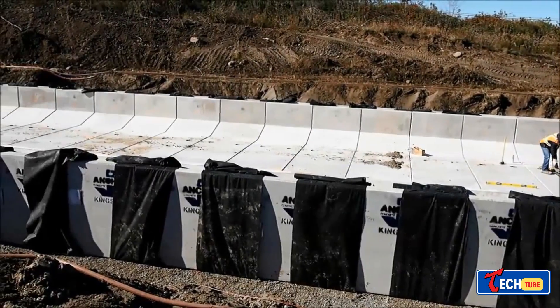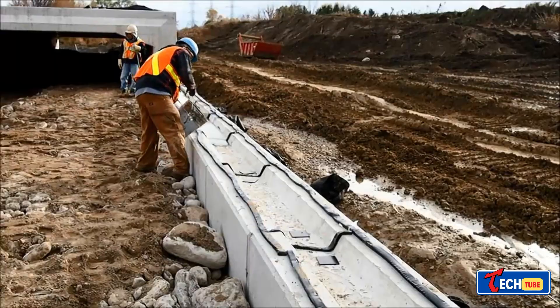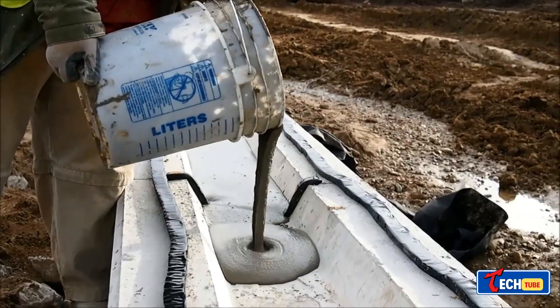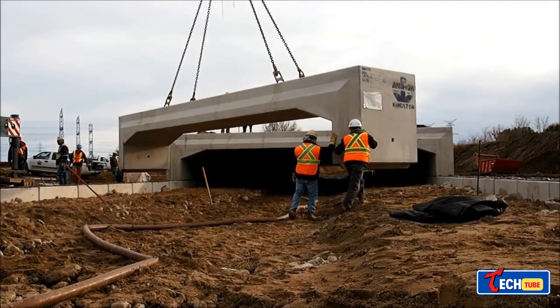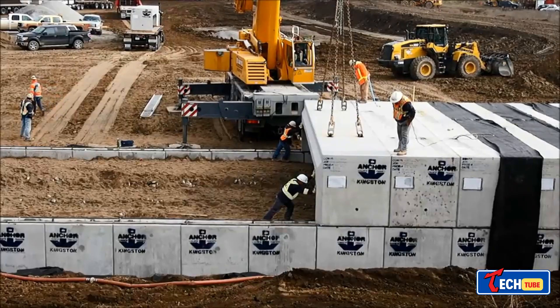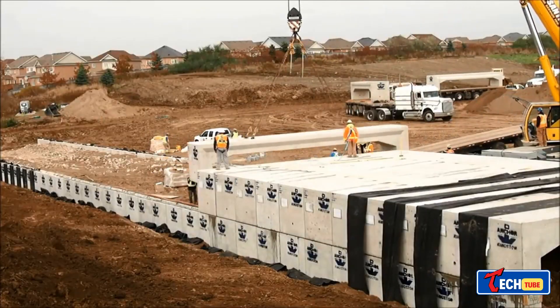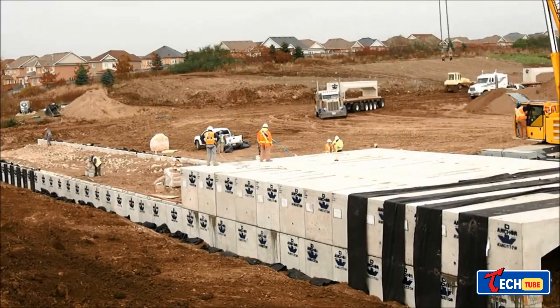Super-sized clamshell box culvert install: Canada utilized a large-scale system to widen a highway for stormwater and river collection. Its simple assembly allowed the installation of 44 sections weighing over 5.8 million pounds in just four days, demonstrating impressive efficiency.